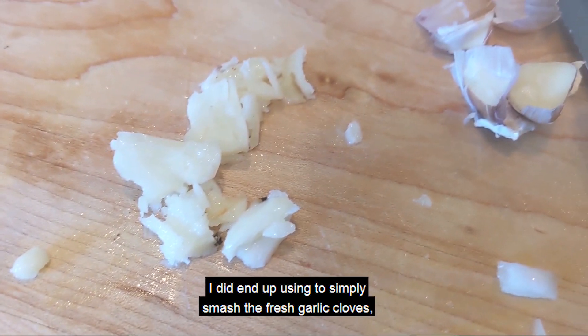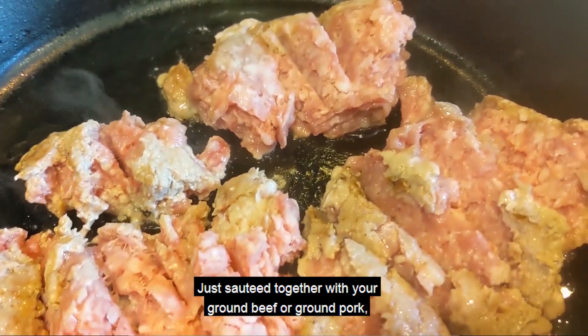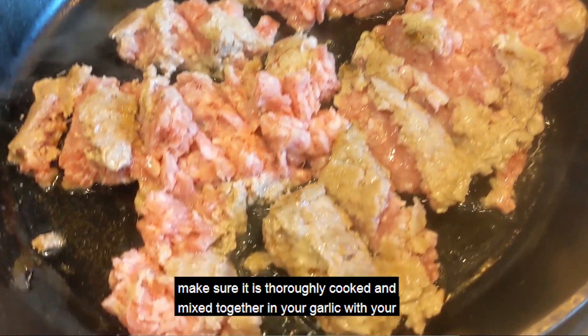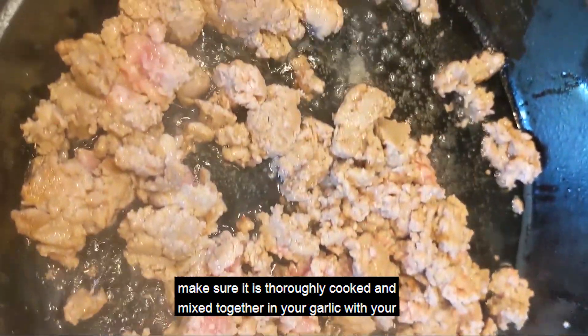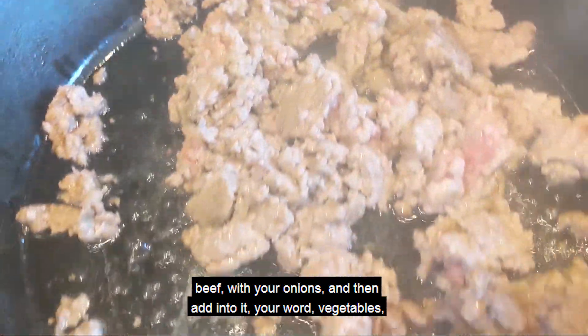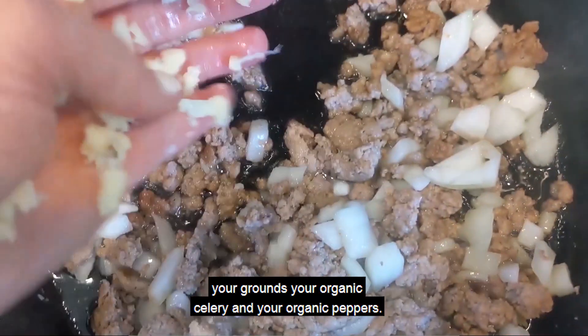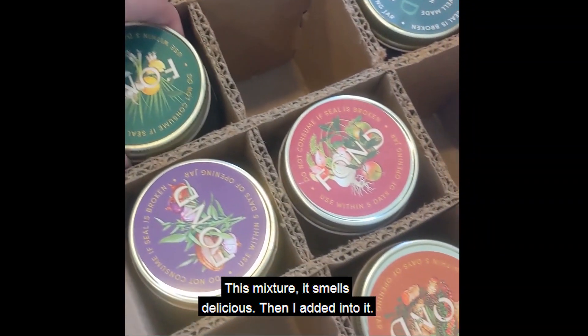Simply smash your fresh garlic cloves and then dice them together to put them into your mixture to saute together with your ground beef or ground pork. Make sure it is thoroughly cooked and mixed together — your garlic with your beef, with your onions — and then add in your vegetables, your organic celery, and your organic peppers. This mixture smells delicious.